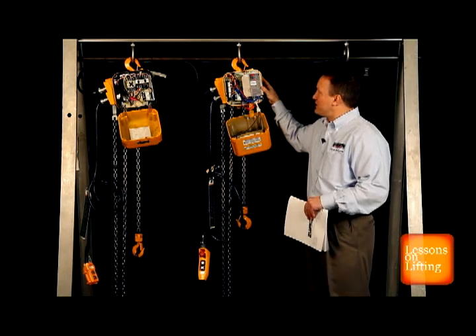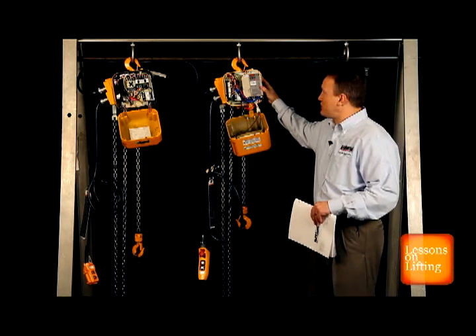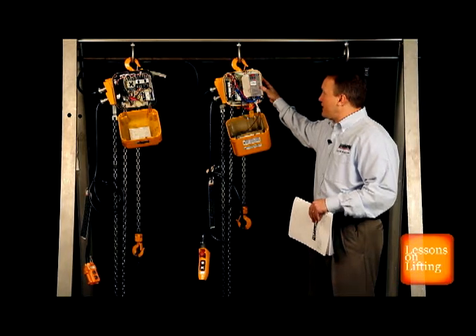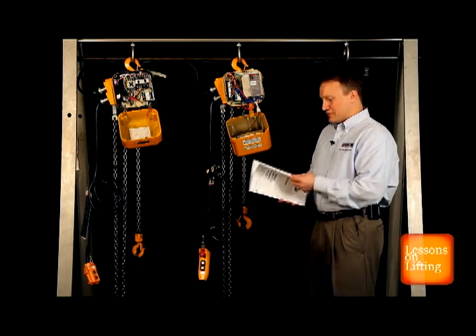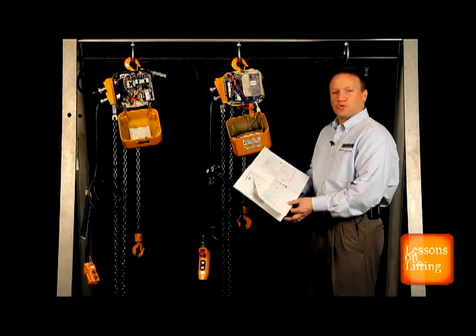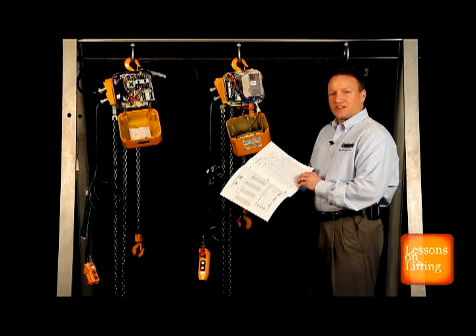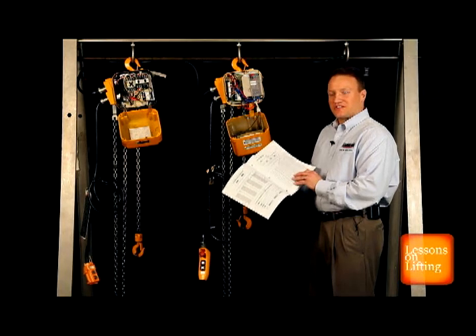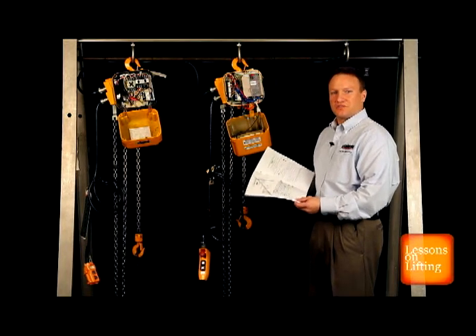So what we'd like to do is do some very basic programming. This hoist is currently set up as a two-speed hoist — two-speed with the variable frequency drive. Using Harrington's electric chain hoist owner's manual, I'm simply going to refer to page 21 and page 22. Page 21 is the frequency range in which to set the speeds, from a standard speed ratio of 6 to 1 down to as low as 12 to 1. And on page 22 are the directions on how to achieve this speed control.